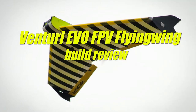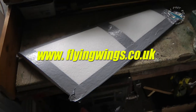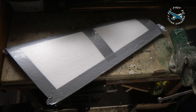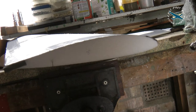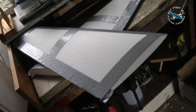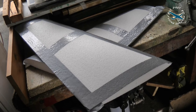Right, here we are in the workshop taking a look at the Venturi Evo FPV from flyingwings.co.uk. What we have on the bench today is one of the wings - it's just arrived this morning. It's now all masked up and we're going to give it a quick spray before we laminate the wing. It's a nice looking wing with a nice thick cord, really nicely cut foam, so we're just going to get some fluorescent colour on it before we start laminating.